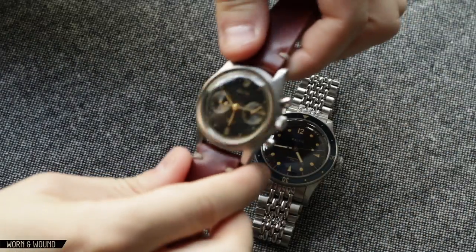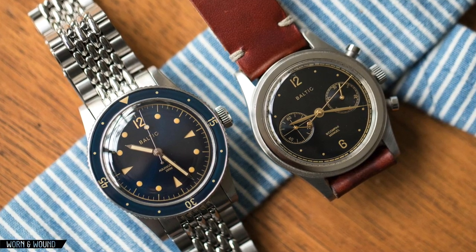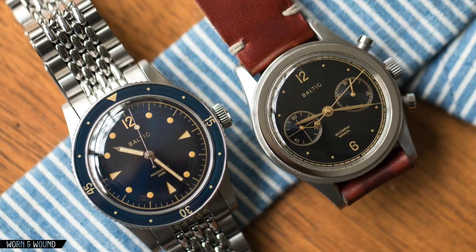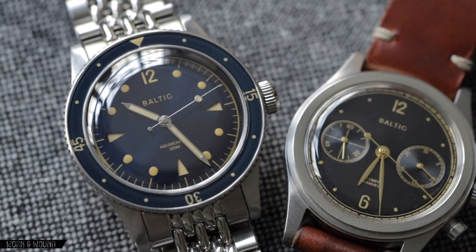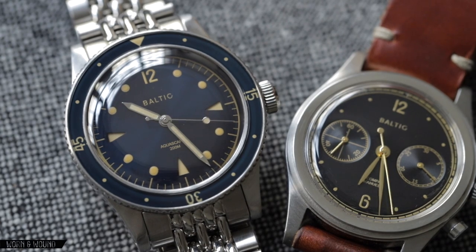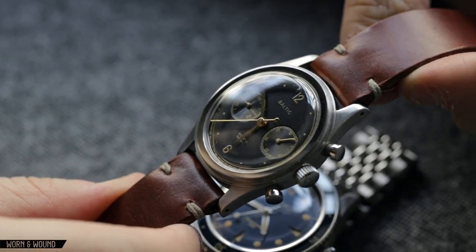I'll show it to you here. This was their first watch, the Bi-Compax, which was a seagull-powered chronograph. Just a huge hit, really nailed the kind of vintage aesthetic that I think everyone's trying to go for. Did so with a really nice amount of finesse and character, so it just really caught on, and these have continued to be very popular. The only problem with this is that it set them up with a really big challenge, which is how do you follow up a really successful first start.